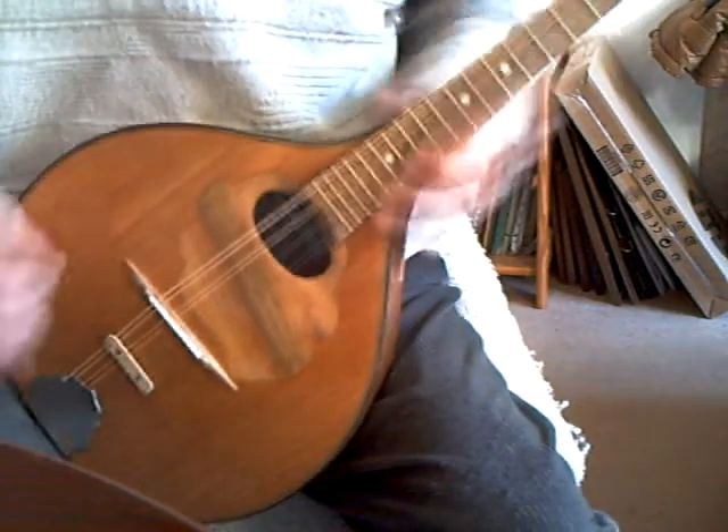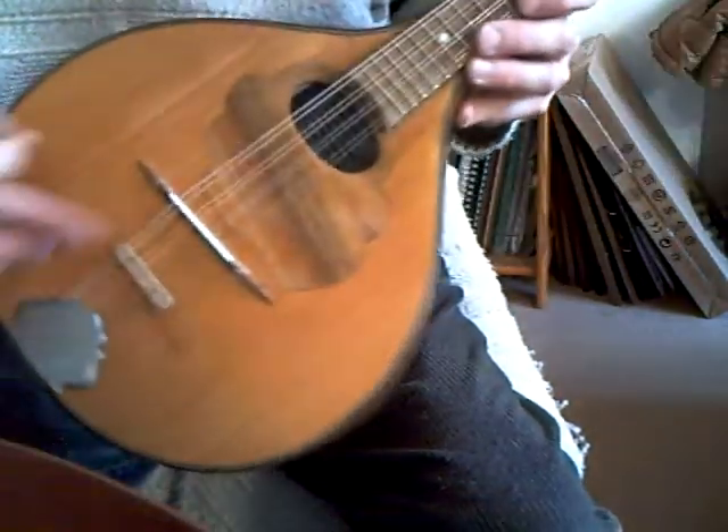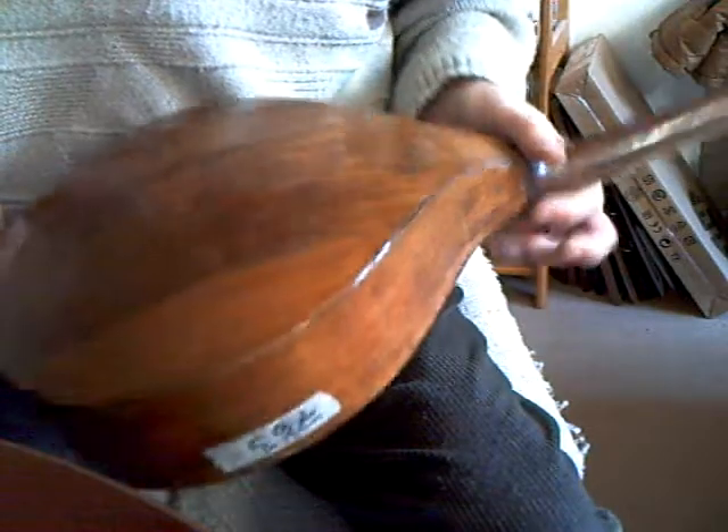Relatively light action and easy to play. Mostly original varnish apart from on the top. Tensioner to increase angle over the bridge, better sound. And there we go — it's ready for the sight.